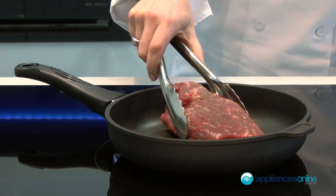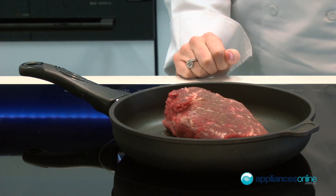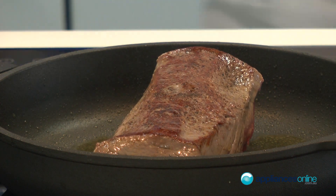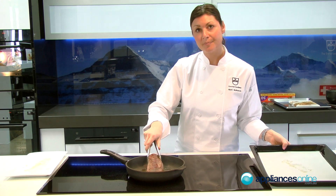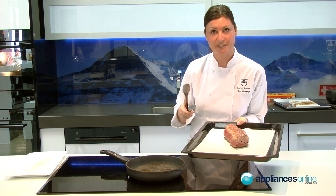I'm going to sear the beef fillet off now on the Wieselg Induction Cooktop. I'm now taking out the beef fillet, placing it on the tray to pop into the oven on the soft roasting program.